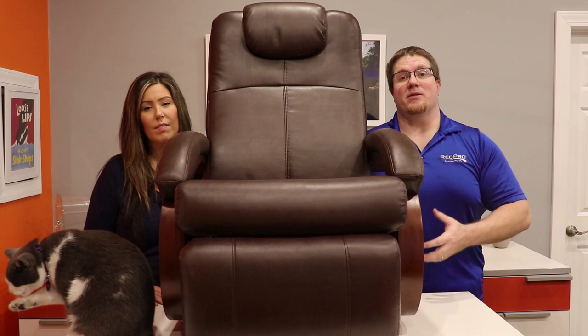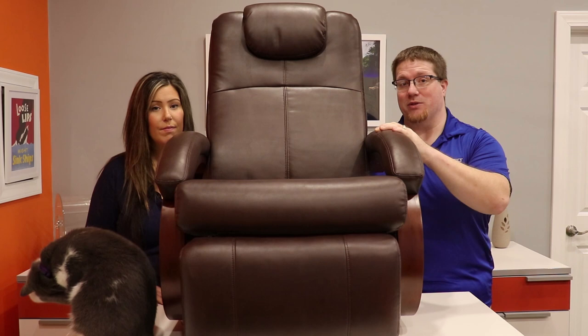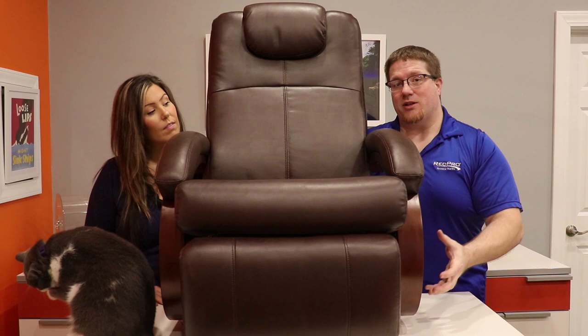Being an RV owner, one of the bigger concerns is weight mitigation so you save on gas. Well, this chair only weighs 50 pounds, and that is a far cry from a lot of the furniture out there on the market with the heavy woods and stiff metal frames inside of them. This one has a strong structure but is lightweight.